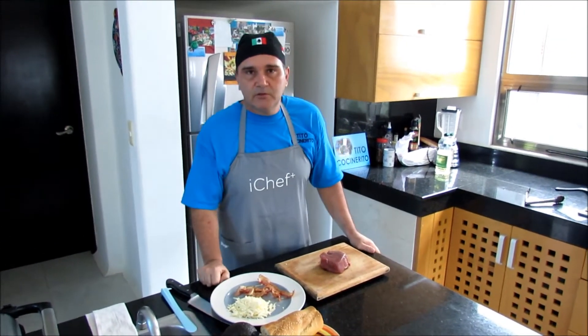Hello friends, I'm Alex from Tito Cocinerito, and today we're gonna make a steak sandwich.